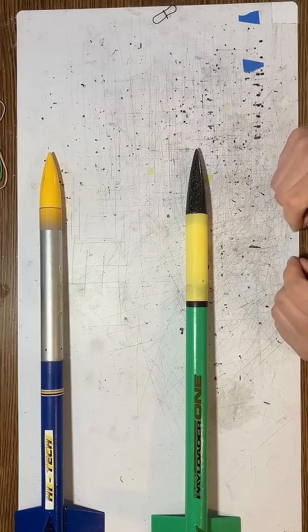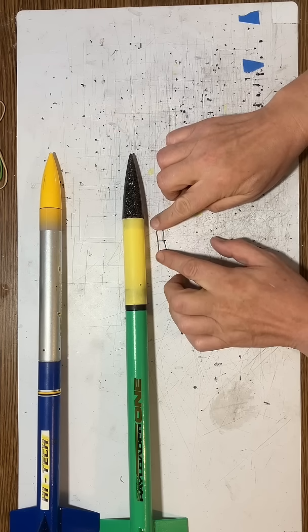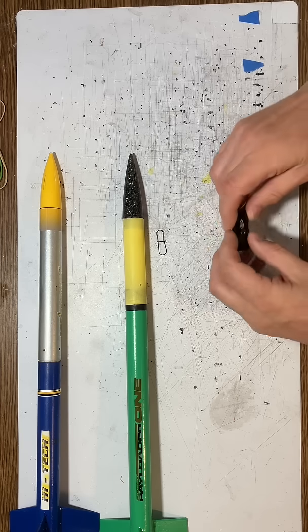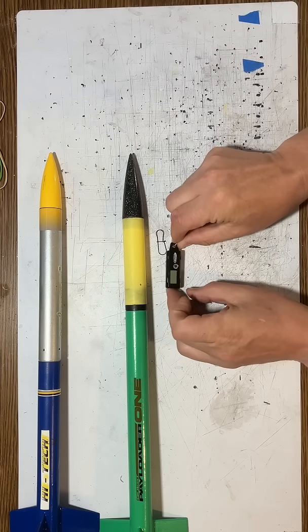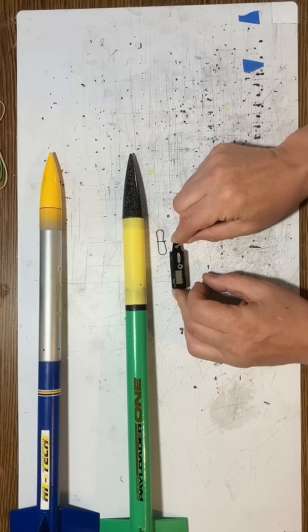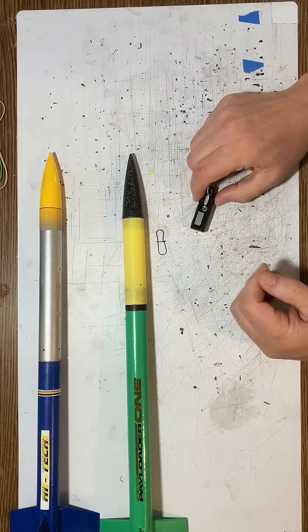The shorter one has a slightly different problem. Look at this — Estes comes with this little hook, sort of like a paper clip. It clips onto the nose cone, which would be right about there, but this is not enough space for the altimeter. There's just barely enough space, but just not enough here. I've used this rocket, I've had to force fit it, and I've damaged the rocket, so I just really don't like doing that.